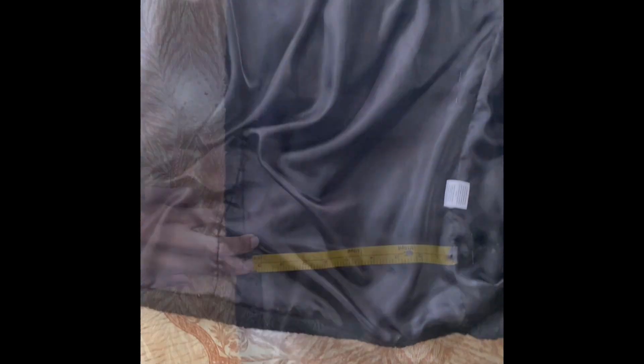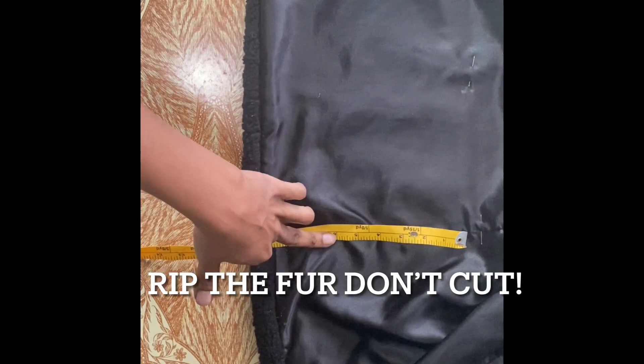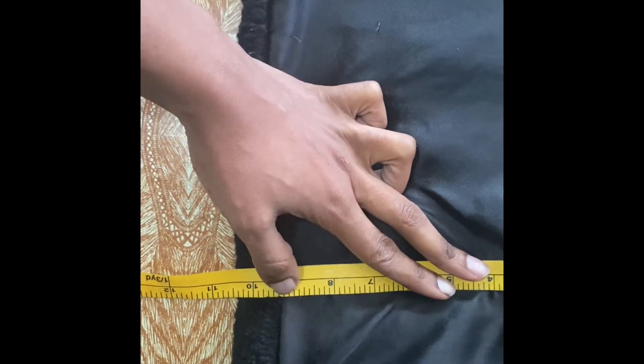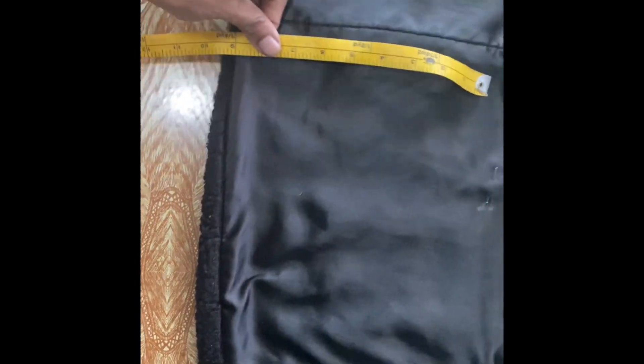First off, I started by looking to see how it was actually made and what I would need to do to alter it. I tried it on and figured out I would probably be taking off about nine and a half inches from the bottom. I was gonna redo the buttons, but I really didn't want buttons on this because I feel like I'm gonna wear it open as much as possible to show my outfit.